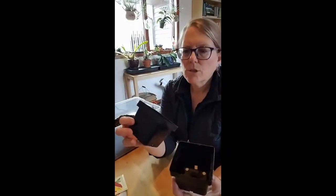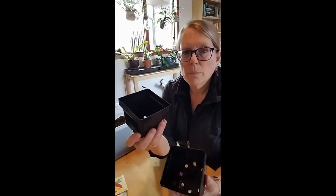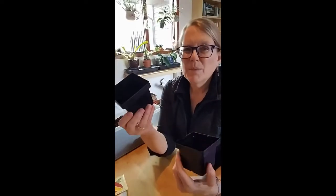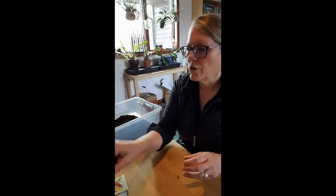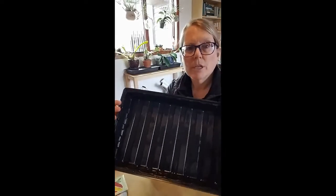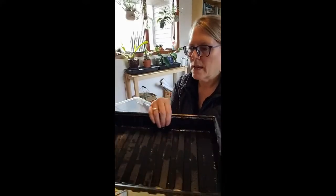I have a number of containers — these I actually saved from last year. I have washed them well in hot soapy water, and that's really important in case there are any diseases or insect eggs that might be on them from last year. I have a tray to put them in, and you can see I've also washed it as well, making sure that it's nice and clean and doesn't have any pathogens on it.